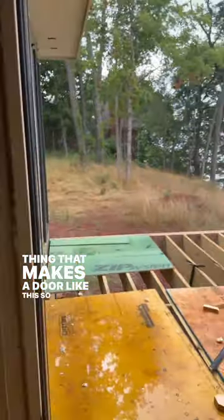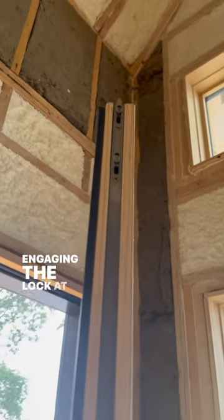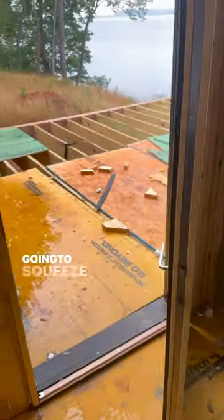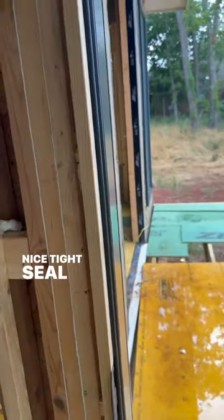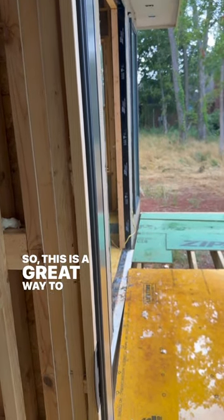The thing that makes a door like this so great is that it actually has multi-point locks at the top and at the bottom. And when you turn the door handle to lock it, it's actually engaged in the lock at the top and the bottom. And that's going to squeeze it to these gaskets and give you a really nice tight seal, unlike some of the cheaper door options. So this is a great way to improve your next build.